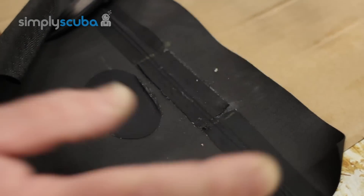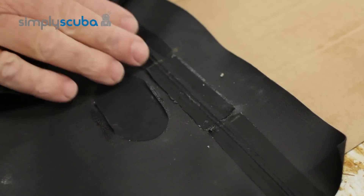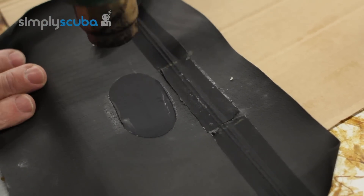Now I've got a good seam again. Once you've done that, do another test on the suit to make sure you've covered the area. That patch is starting to curl, so let's give that a bit of a blow.